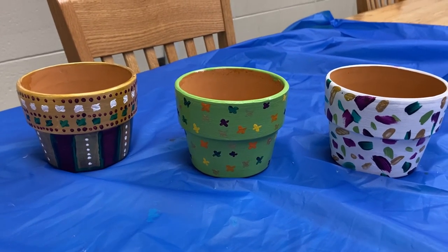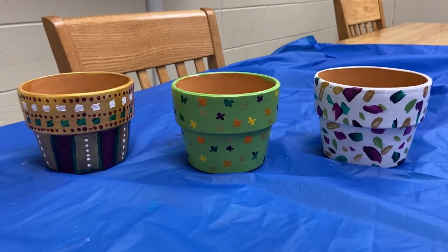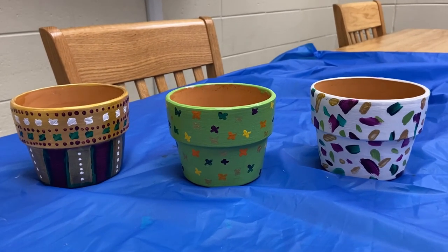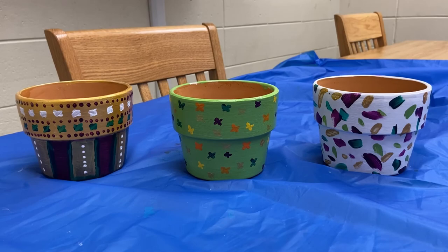After you put on a nice layer of Mod Podge, these are all set for planting. This is just something nice and easy that you can do over the summer, especially when you're gardening — for this hot weather it's gonna be very nice to have some personal planters. I hope you guys enjoyed this craft and I'll see you again soon. Bye!